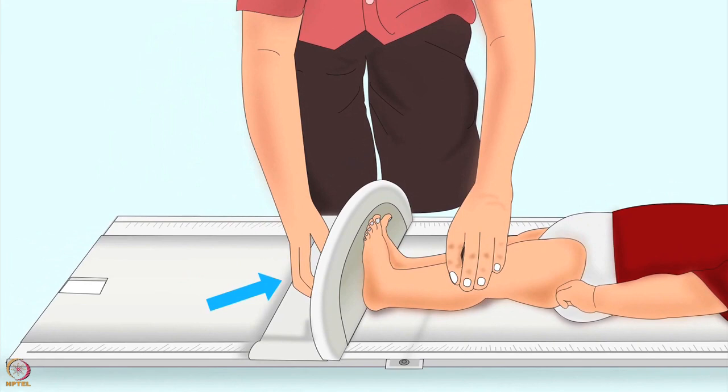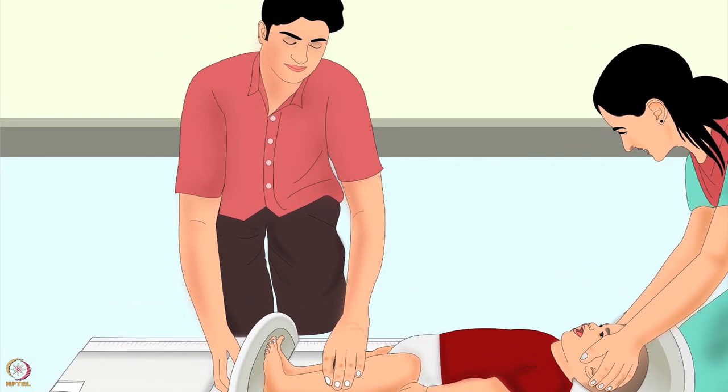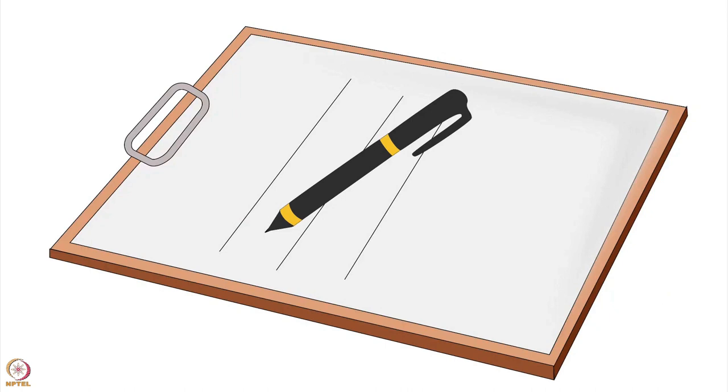With the other hand the second person should move the foot piece until it is pressing against the heels of the child. He should not tilt the foot piece. The child should lay completely flat on the height board. The person holding the foot piece should read the length, with eyes straight above the measuring tape. Length can be read up to one millimeter of accuracy. He must write down the length immediately.